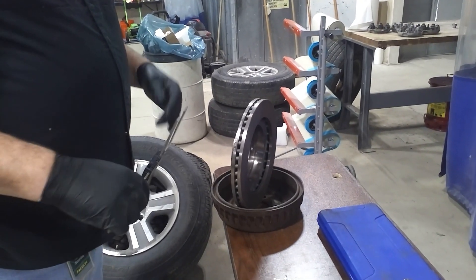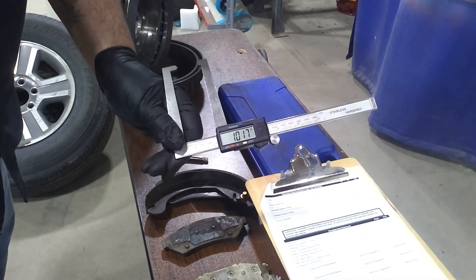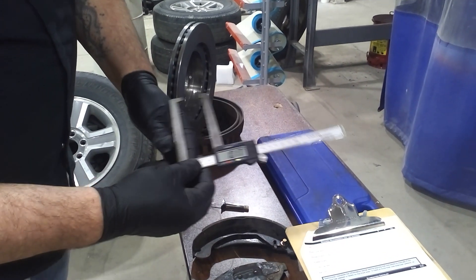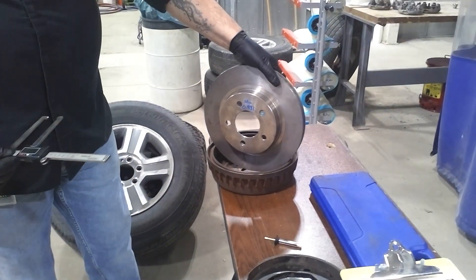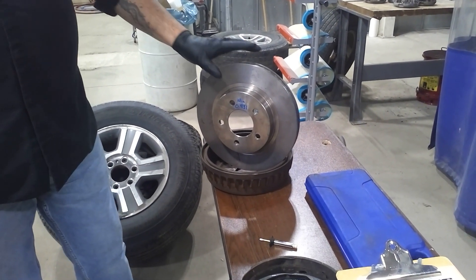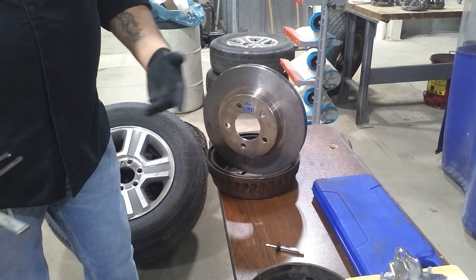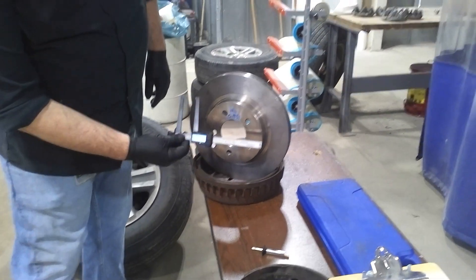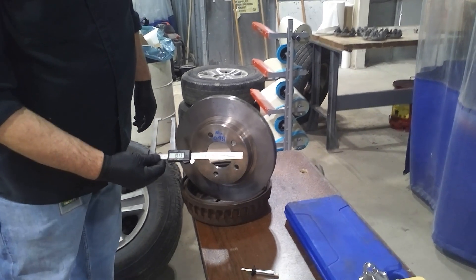Then you would check it against specification. For our measurement here, we have 1.017 — that is one inch and seventeen thousandths. What we want to do is check the minimum diameter, which will either be stamped on the front of the rotor or on the edge of the rotor. If you can't find it there, you'll want to look up service information — sites like All Data will give you that minimum spec. You want to compare your measured number against the minimum spec to see if the rotor actually passes.